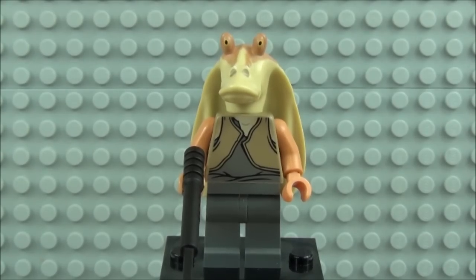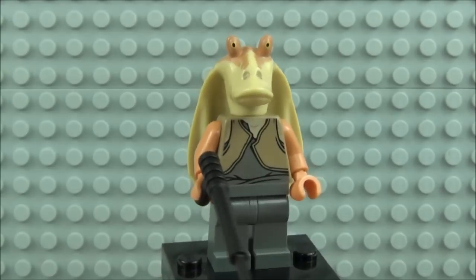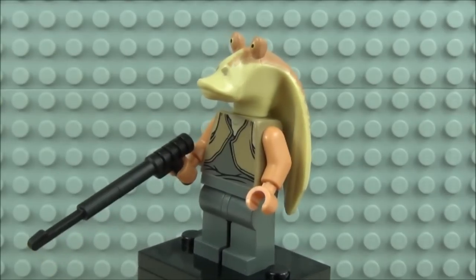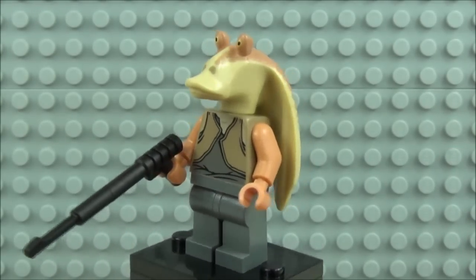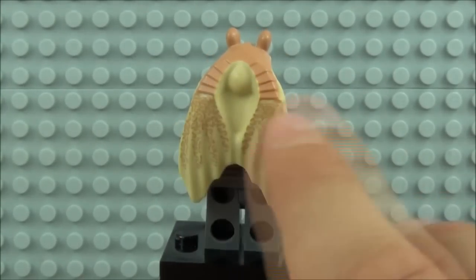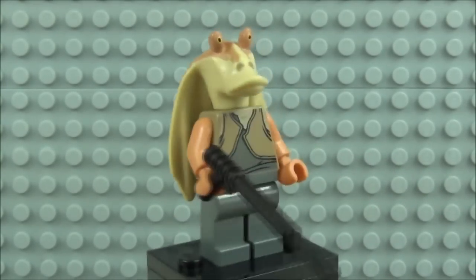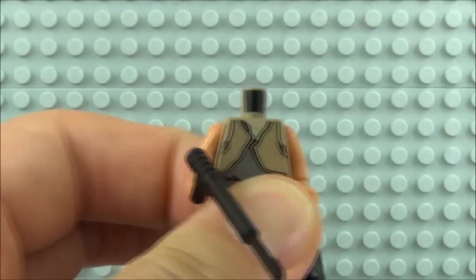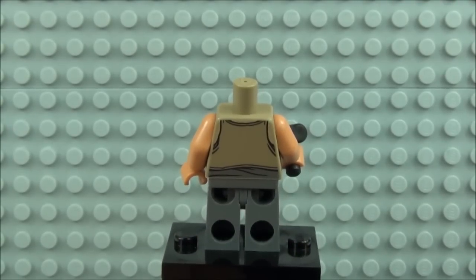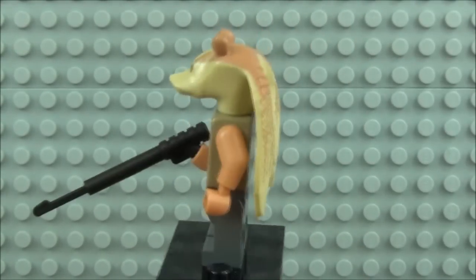Lastly we have Jar Jar Binks — everyone's favourite friend, or maybe not. This has been seen before; it is the same design as previously released. But this one comes with a harpoon gun, printing to the front of the torso, and flesh coloured arms. The head piece has a great intricate design which runs right down to the back — the head piece is very nice on this minifigure. This minifigure does come with back printing as well, which you can see from this recently decapitated Jar Jar Binks — which might please a few people but not everybody.